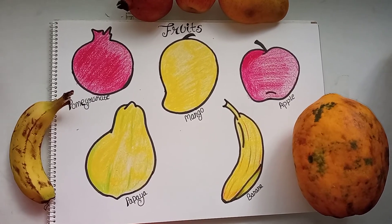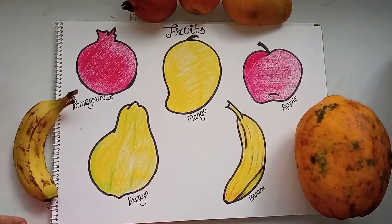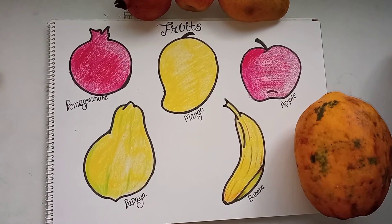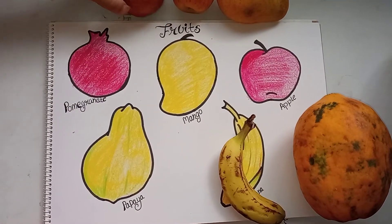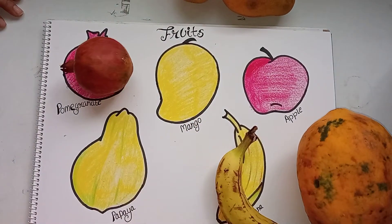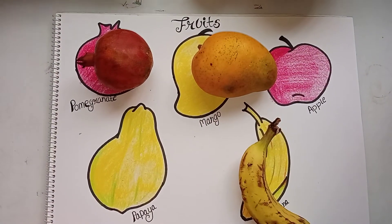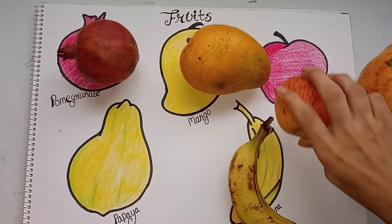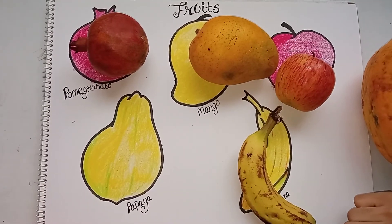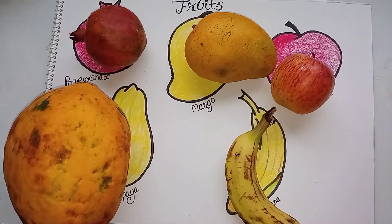Give each fruit to the child one by one and ask them to place it on the matching drawing so they can learn the concept of color and the fruit. For example: 'Keep it on banana — very good. Now keep the pomegranate on the pomegranate drawing. Keep the mango on the mango — very good. Now the apple — keep it on the drawing of apple. Now tell the color also — what is the color of apple? And now the papaya on the drawing of papaya — very good.'